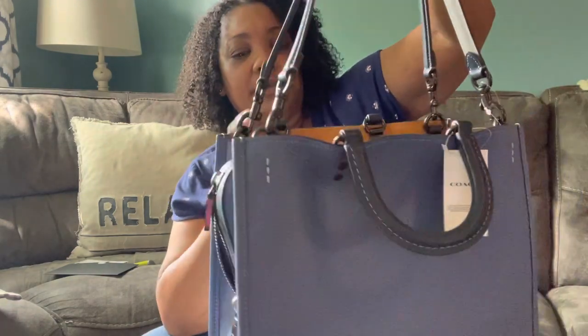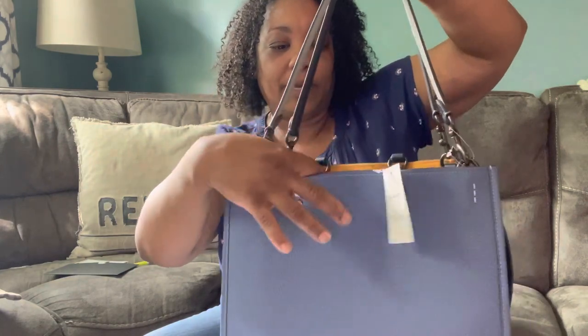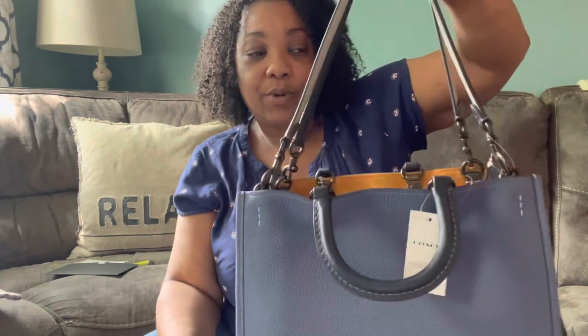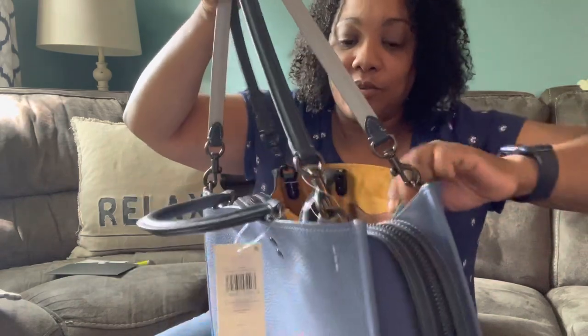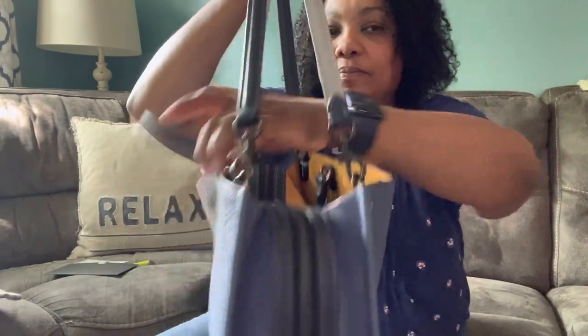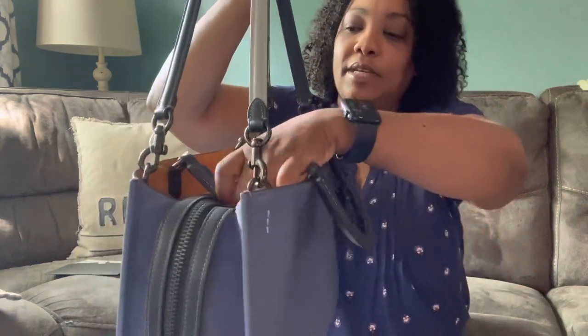So apparently with the newer 30s, the straps are able to go all the way down. I think in the past — because I don't have another 30, I always wanted one but couldn't justify the price — people were saying that these handles stayed up and couldn't go down; the only way was to put them inside or on top. But for these, I think you can fold them down to get them out of the way if you choose to.